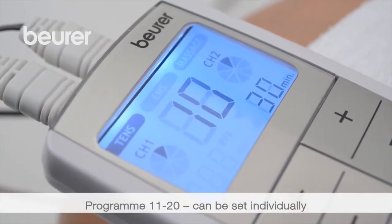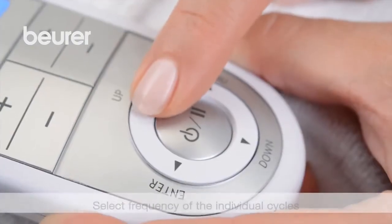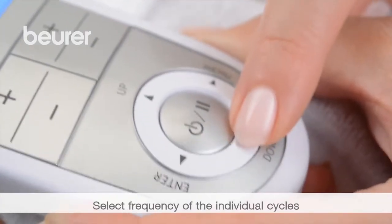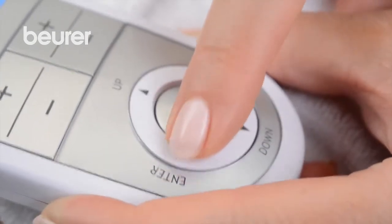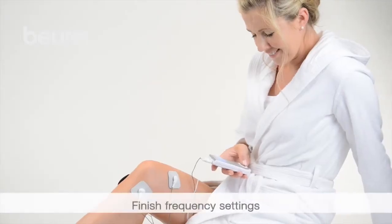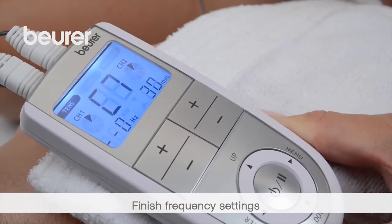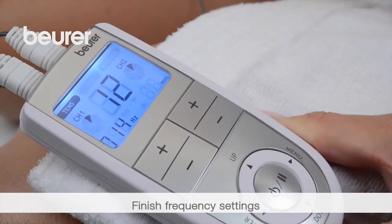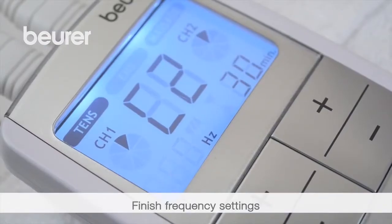For programs 11 to 20, the impulse frequency can be set individually. Select the frequency for the individual program cycles using the Up-Down button and press Enter to confirm. You finish the frequency setting by setting the most recently used cycle to 0 and pressing Enter. The frequency settings of the other cycles are automatically set to 0.